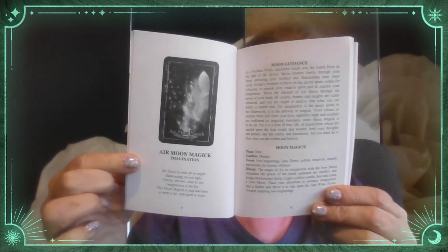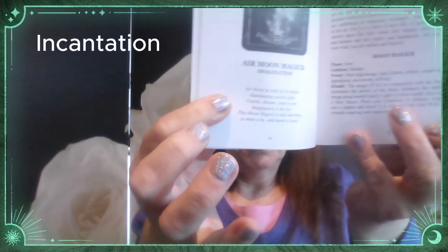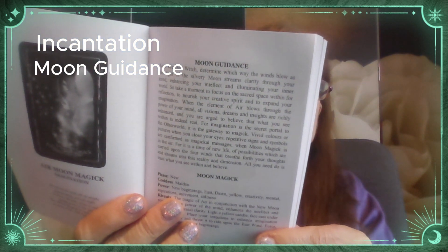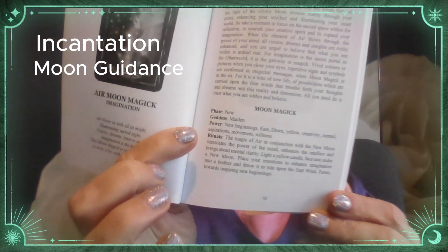Once you've meditated with that Air Moon Magic card, you then turn to the book. And this is what I absolutely love about this — each card has a two-page writing. There is a beautiful incantation under each card, a little poem. This one says: 'Air blows in with all the magic, illuminated sacred sight.' Then there is the Moon Guidance, which is beautiful, and at the bottom she has a Moon Magic section.